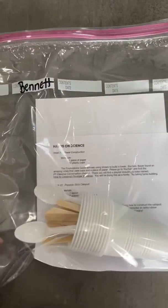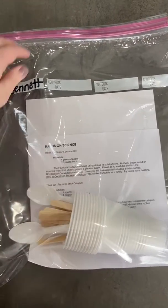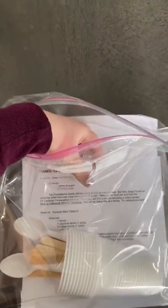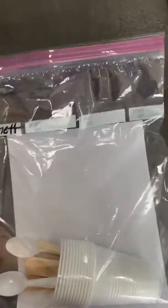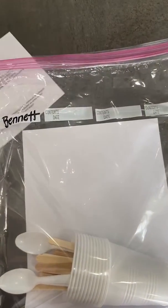This happens to be the Bennetts, so I just wanted to show you what you're looking for. There will be a bag, and it will have some basic, minor instructions. The bulk of your instructions will be in the videos on YouTube.